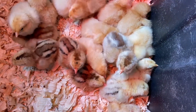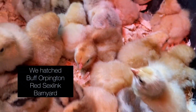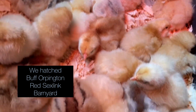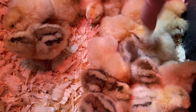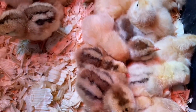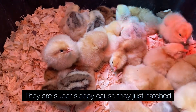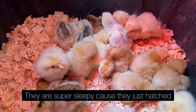We hatched buff Orpingtons and red sex-links, and then a couple of barnyard mixes. This is the only one that hatched out of our barnyard — three eggs that we had in our incubator. They're super sleepy because we just moved them out of the incubator and they're only about two days old.